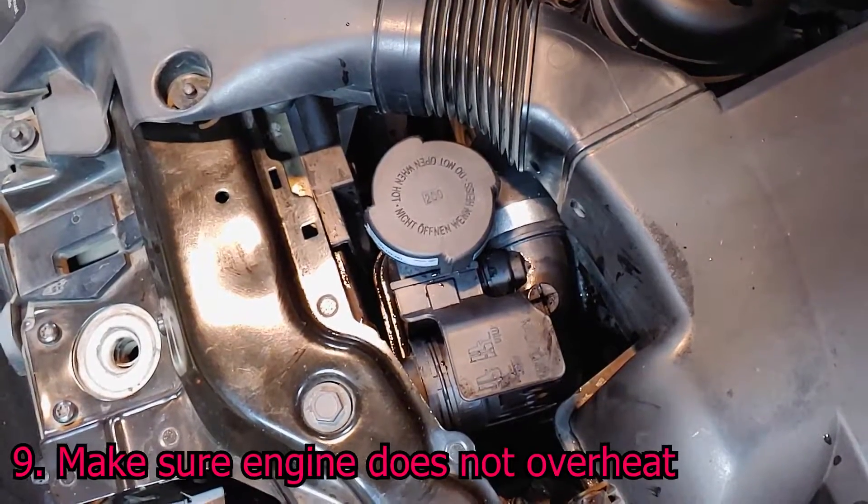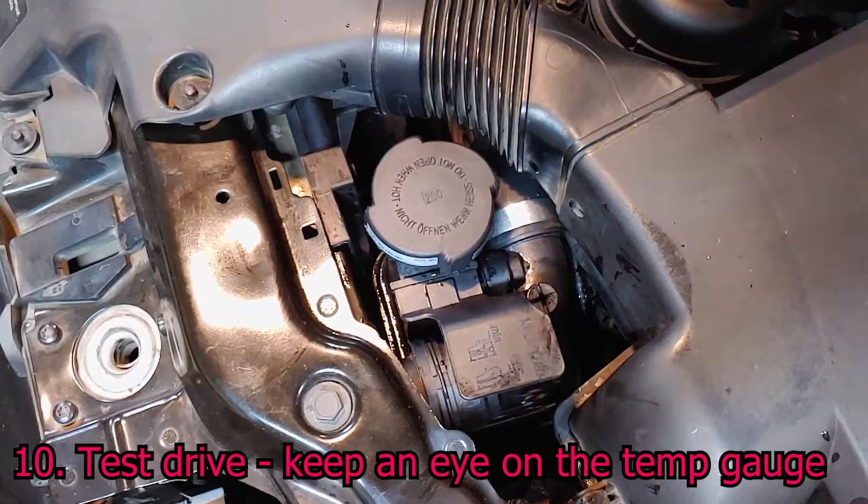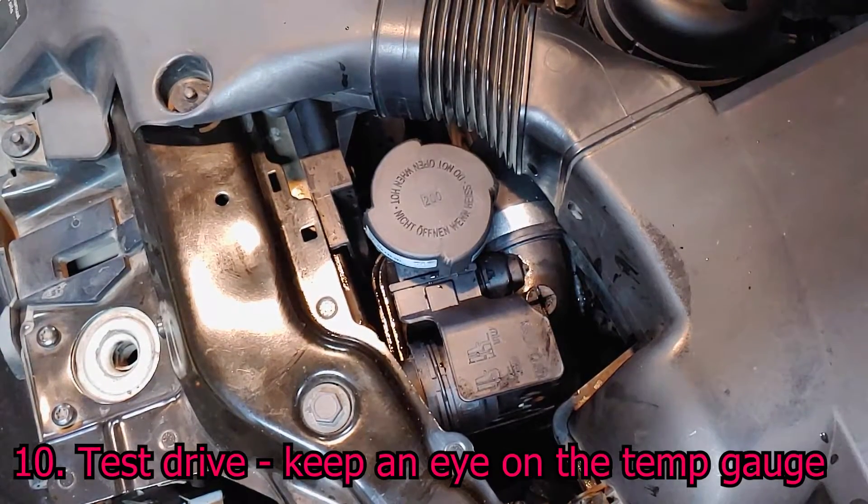If it does, shut off the engine and start over from step one. If the temperature stays stable, take the car for a short test drive but keep your eye on the temperature.